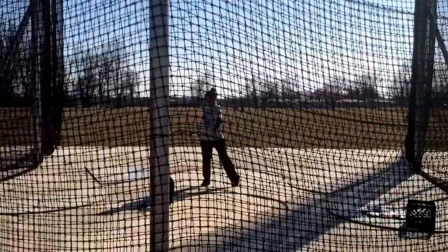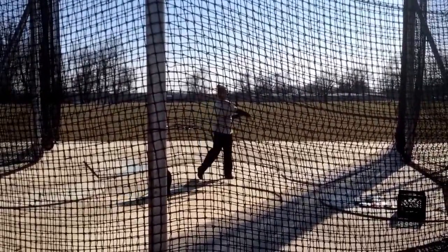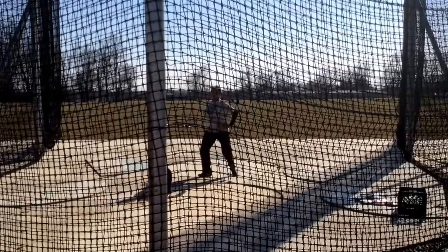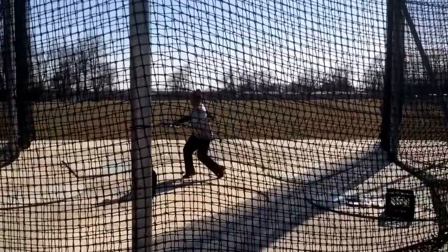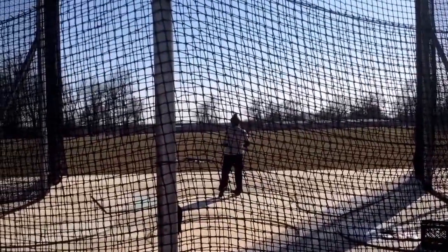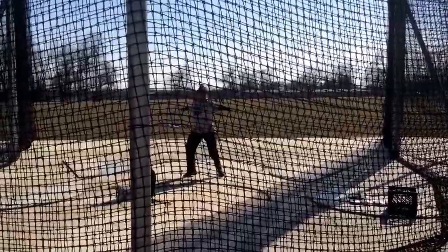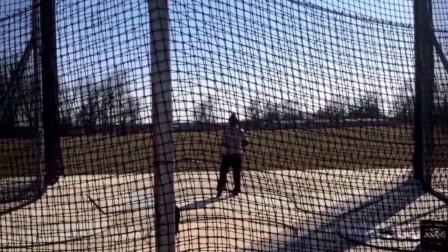Okay. Pretty nice. Okay, solid. Use your arm. Okay, solid. Use your arm.